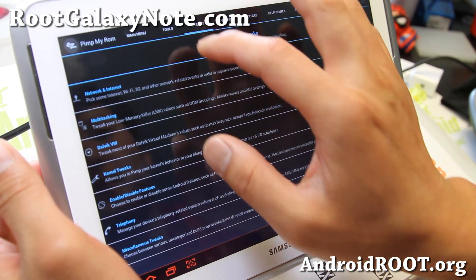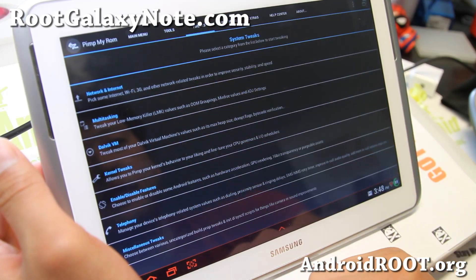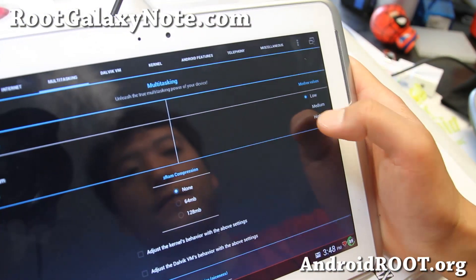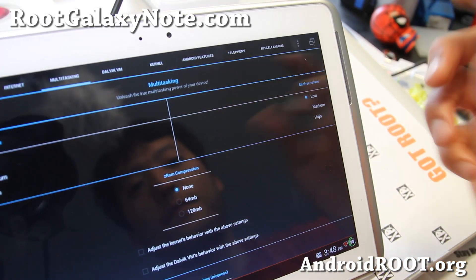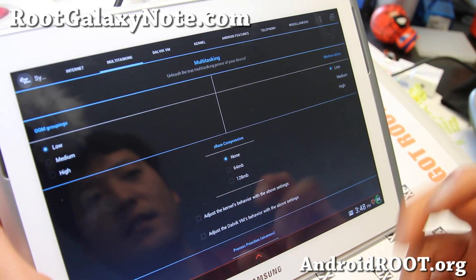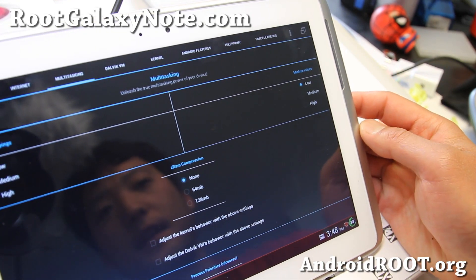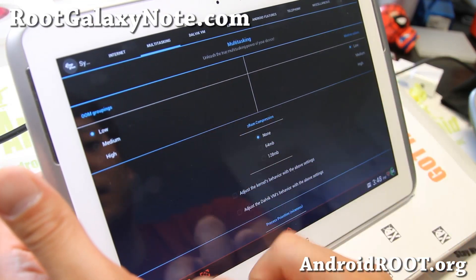There are more tweaks you can do — a lot of stuff like multitasking settings. If you increase the min free value, that will make sure you always have enough memory for apps. So if you open up a lot of apps and it lags sometimes, you can try setting that high. I'm not sure about all these settings, but there's a lot more tweaking you can do.